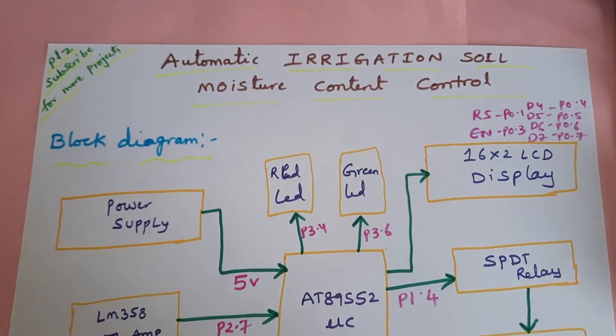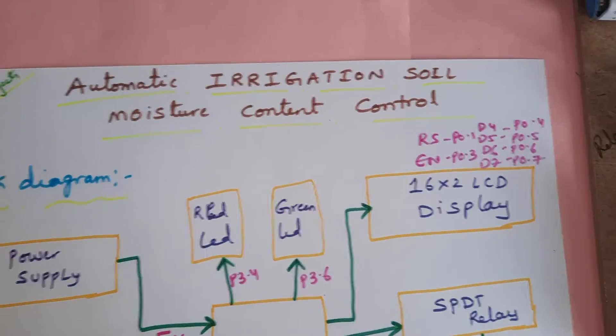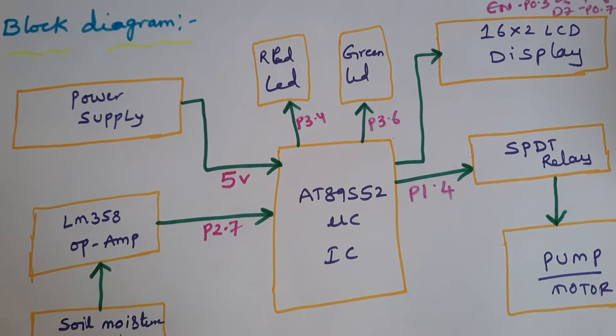Hi, we are from SVS Embedded. The project title is Automatic Irrigation Soil Moisture Content Control System using 8089 S52 microcontroller.